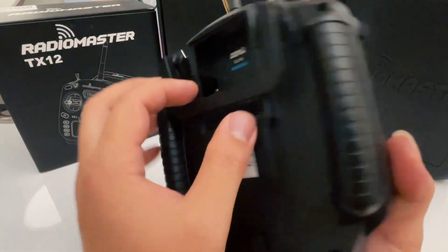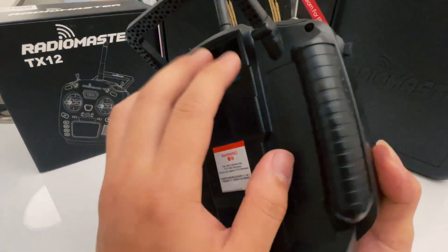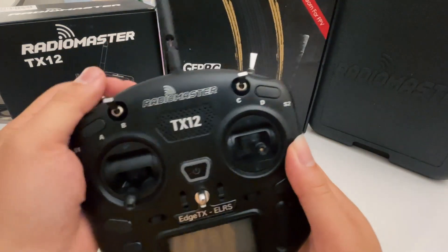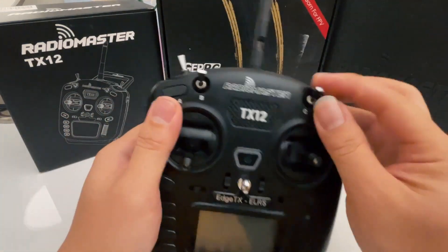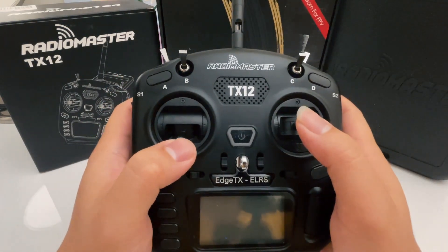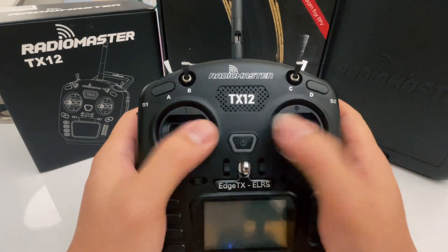On the back, you're going to have a module bay — normally there's a cap, but I can't take it off right now. You can put an external module here if you want. The switches are pretty self-explanatory, and we will go more in depth on how to set them up later in the model session. These are the ones for you to control your drone.